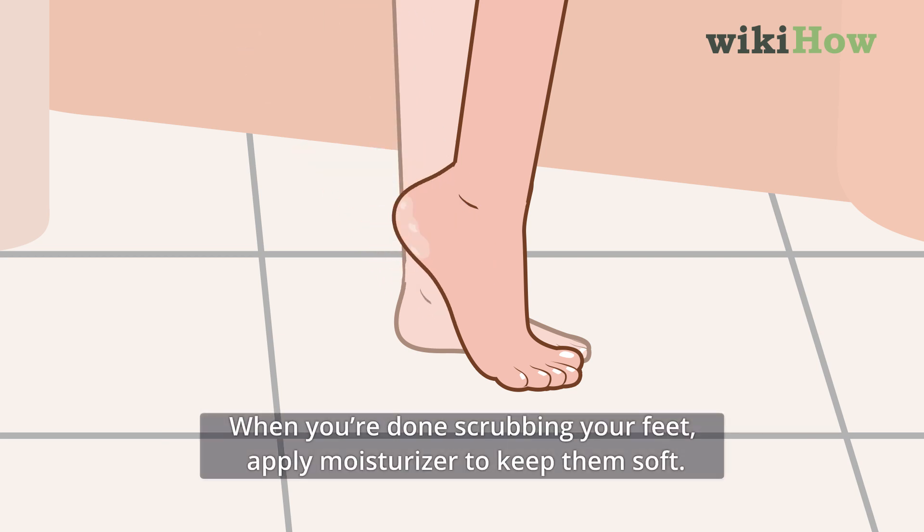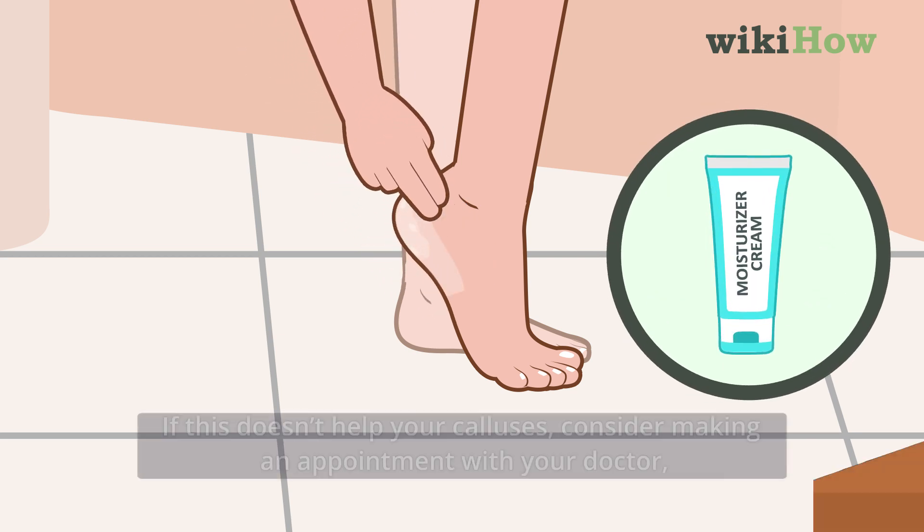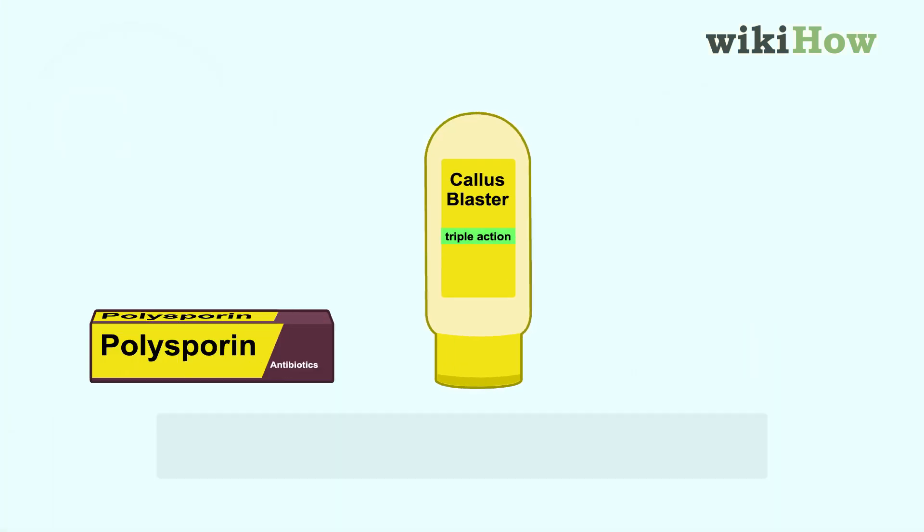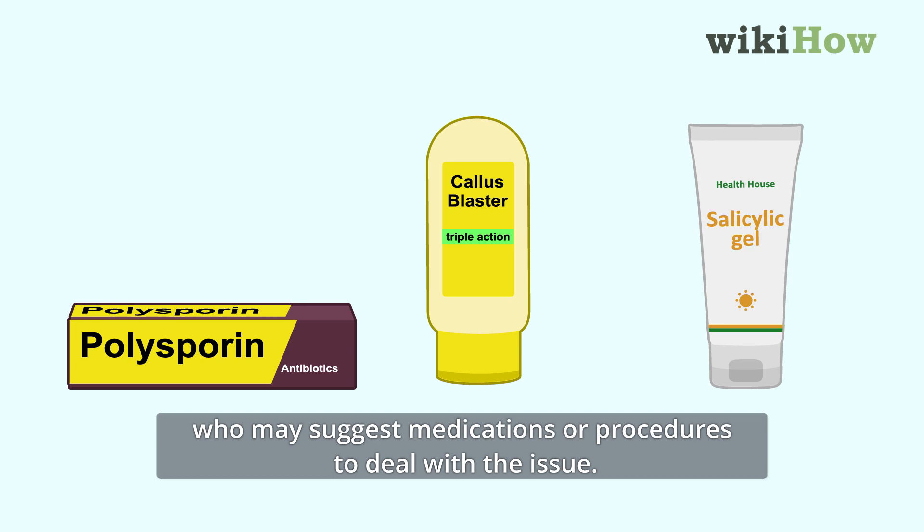When you're done scrubbing your feet, apply moisturizer to keep them soft. If this doesn't help your calluses, consider making an appointment with your doctor, who may suggest medications or procedures to deal with the issue.